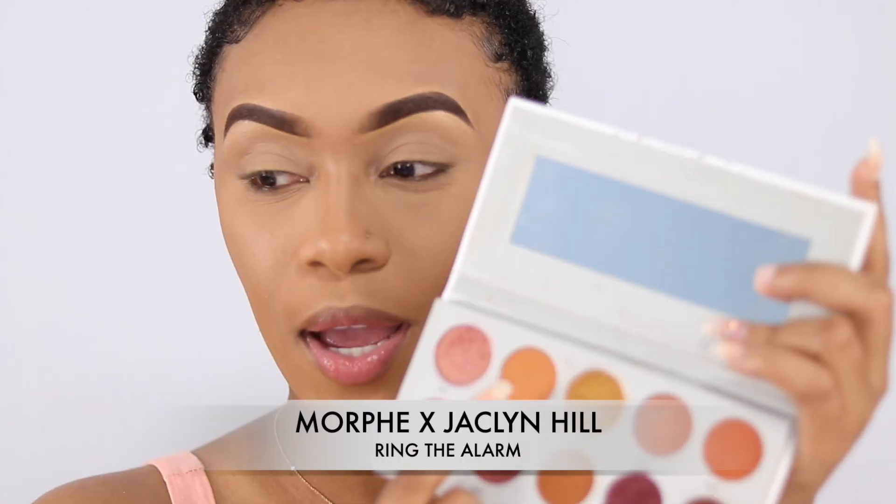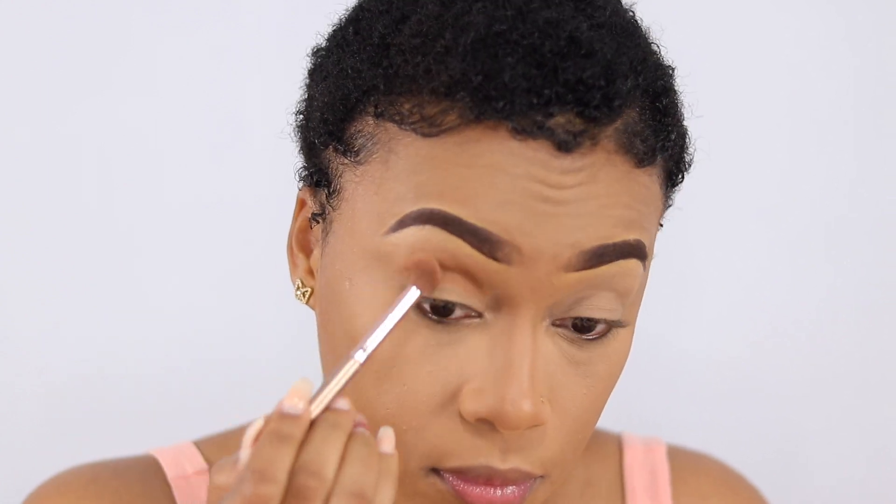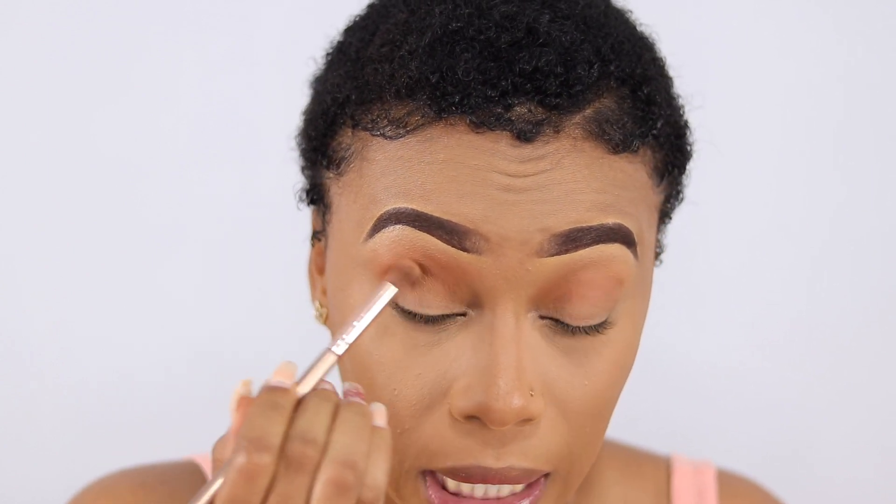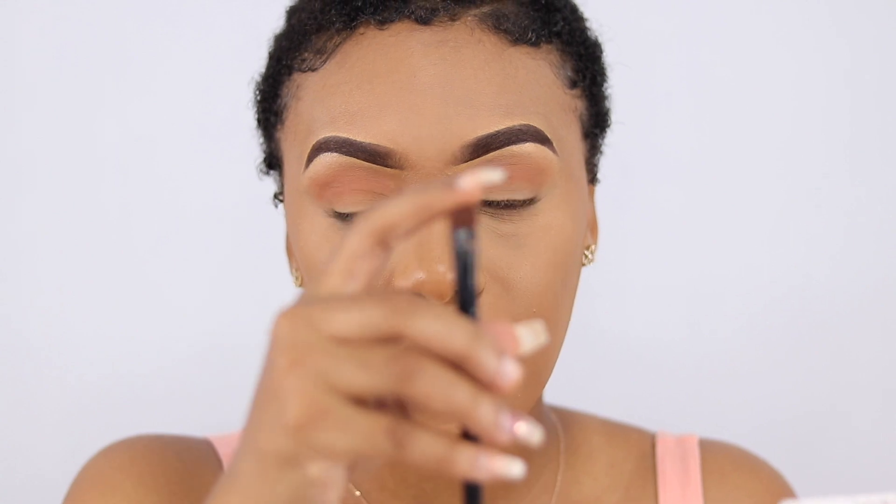I'm liking it so far. Let me jump into the eyes. I'm just going to be using one palette today — just one. I'm going to use two shades: the lighter one for my transition, and another for the lid. I'm packing on the shadow and blending lightly up towards my brow so it doesn't look harsh. The transition shade is called Rush, and now I'm going to use Alert on the lid with a flatter brush.